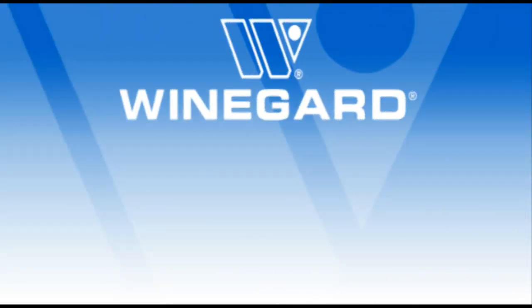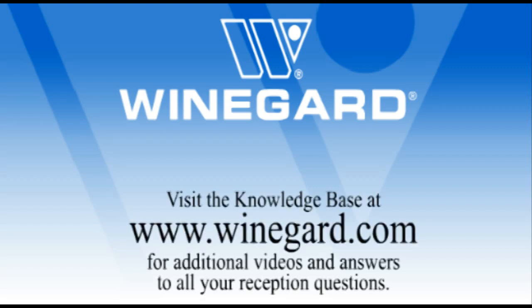This is Hans Rebong from the Weingard Company showing you how to troubleshoot a Weingard power supply used on a number of Weingard products. This has been a Weingard Company presentation. For more information on quality reception products made in the USA, please visit Weingard.com.